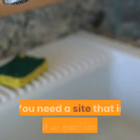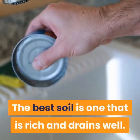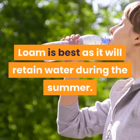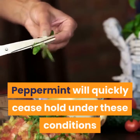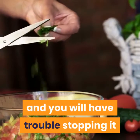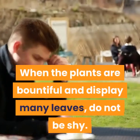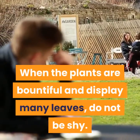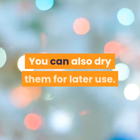You need a site that is in full or partial sun. The best soil is one that is rich and drains well. Loam is best as it will retain water during the summer. Peppermint will quickly take hold under these conditions and you will have trouble stopping it from invading all corners of your garden. When the plants are bountiful and display many leaves, do not be shy — pick them off and use fresh. You can also dry them for later use.